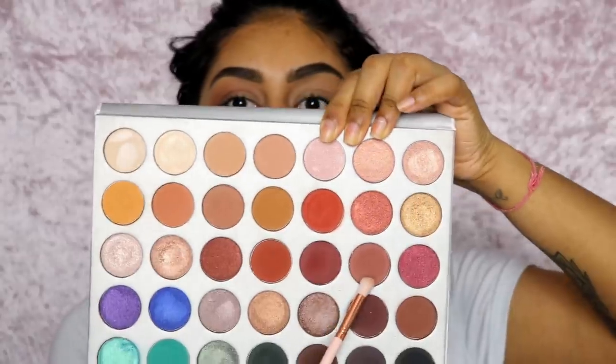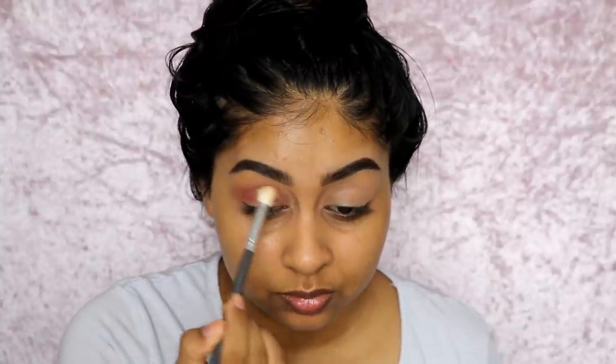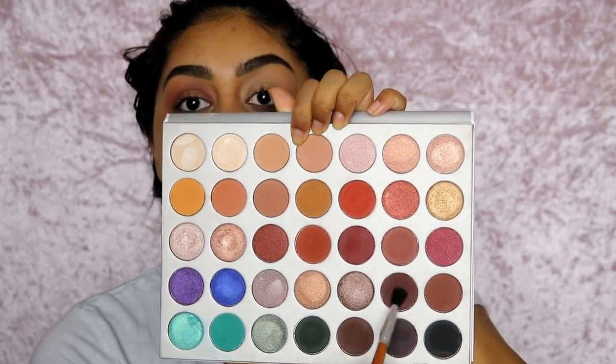Then I'm using a taupey brown shade — it's like a true taupe — and I'm just buffing this into my crease. And then I went in with a darker, mauvey, taupey brown; it's a really unique brown. I'm deepening the crease all along the crease line from the inner corner to the outer corner. And then I went in with an even darker brown using a small fluffy brush to deepen the crease even more.